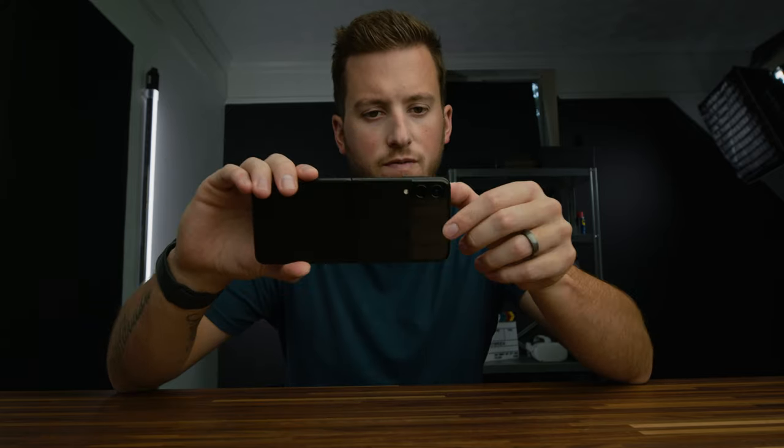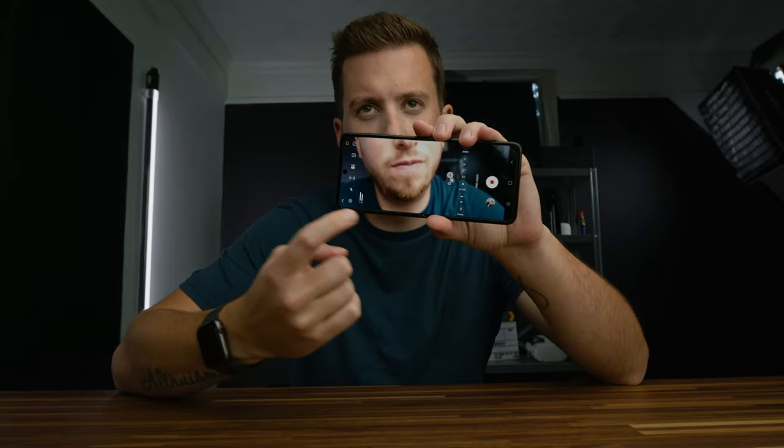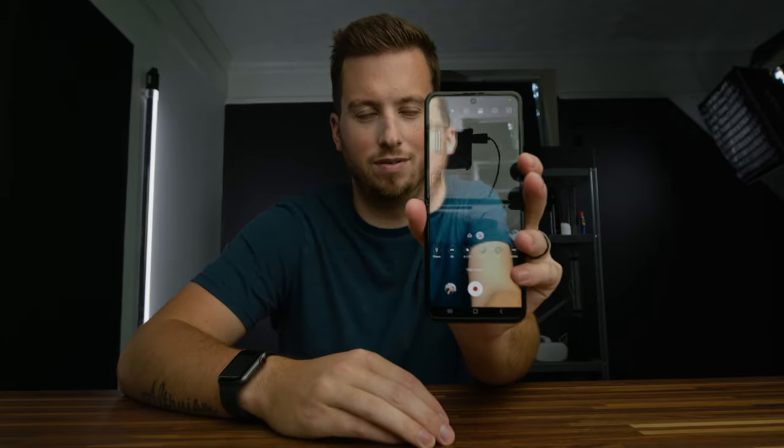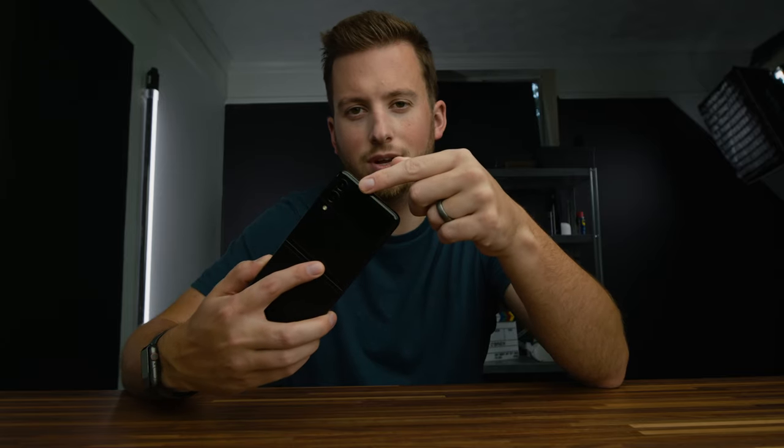Another cool thing you can do with really any of the camera modes open is turn on the live preview on the front cover screen — and you can see it pop up there. It is kind of useless for normal video mode, because when you're holding it horizontally as you normally would for video, this becomes a vertical display. And if you hold it in portrait for social media, you now have a horizontal display. So that doesn't make too much sense.